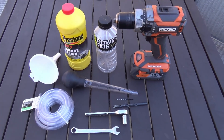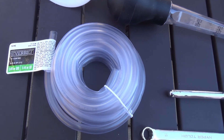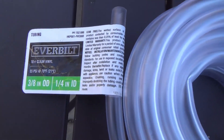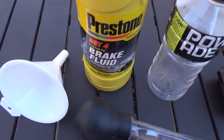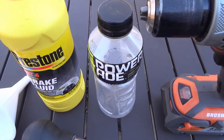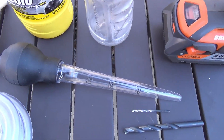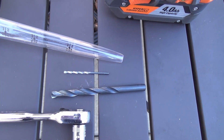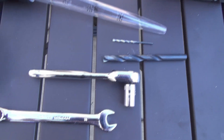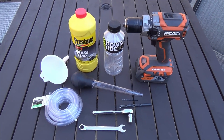Before I get started let me show you what I'm going to use. I have a flexible hose with dimensions of three-eighths inch outside diameter, one-quarter inch inside diameter, picked up at Home Depot for a couple dollars. I also have a funnel, DOT 4 brake fluid, a Powerade bottle — any bottle with a plastic lid works — a drill, a turkey baster, two drill bits (roughly a sixteenth inch and five thirty-seconds inch), and two 10-millimeter wrenches, one socket and one regular.